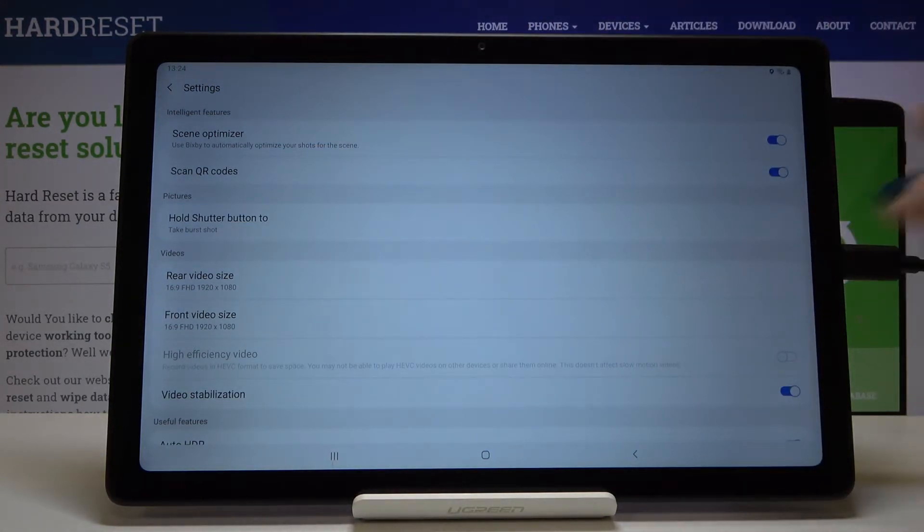At the second position we have the 'Scan QR codes' option. By using this button we can easily turn it off and turn it on.